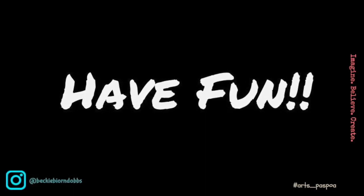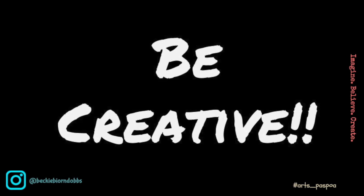Have fun and be creative. Ciao ciao. Bye!